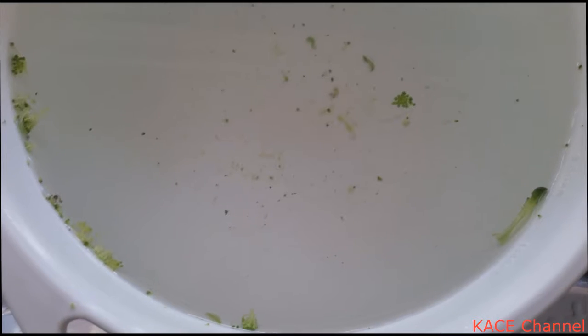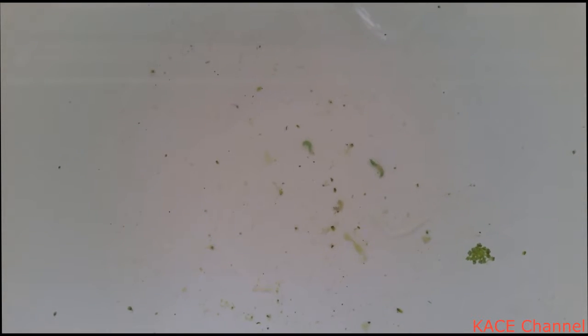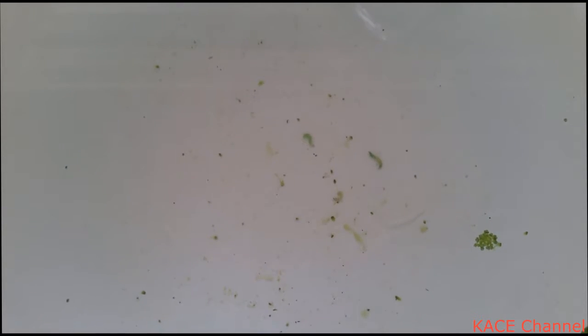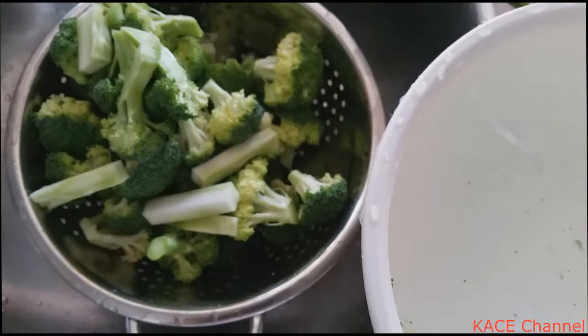So it's always good to soak broccoli in water. There were actually a few little worms in there — you probably wish not to eat those. So now they are nicely cleaned.